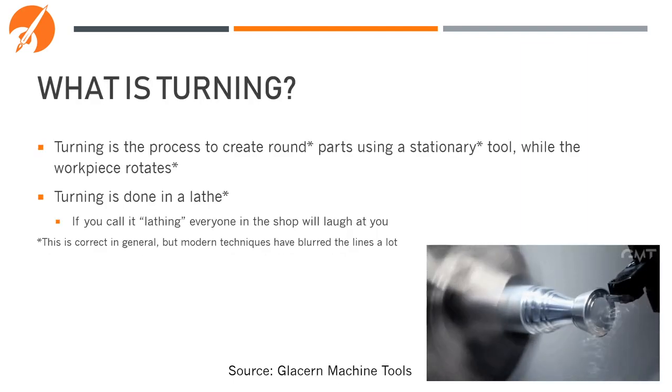Turning is the process of creating a round part using a stationary tool while the workpiece rotates. Turning is usually done on a lathe or a turning center. Don't call turning 'lathing,' or everyone in the shop will laugh at you.